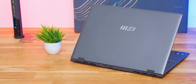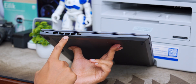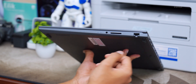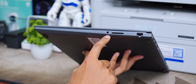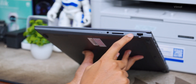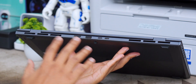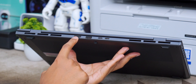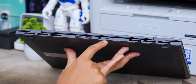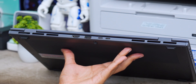Let me show you all the available I/O connectivity ports. On the left profile there's nothing except a left exhaust vent and a Kensington lock. On the right profile you've got status LED indicators, a power indicator, a battery charging indicator, a 3.5mm audio jack, an SD card reader, and an Ethernet LAN port. The USB ports are neatly organized at the back profile — you've got exhaust vents on both sides, a full-size HDMI port, a USB 3.2 Type-A Gen 1 port, and two Type-C ports that support Thunderbolt 4.0.